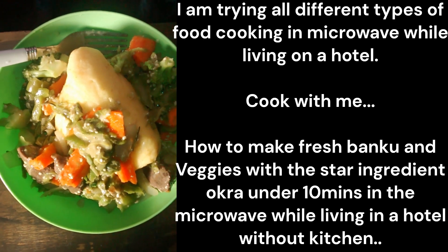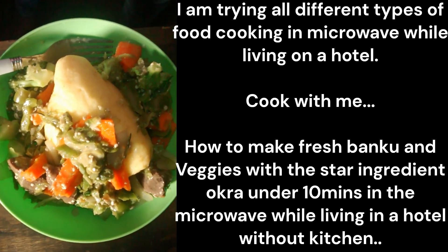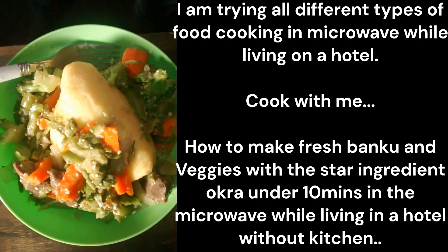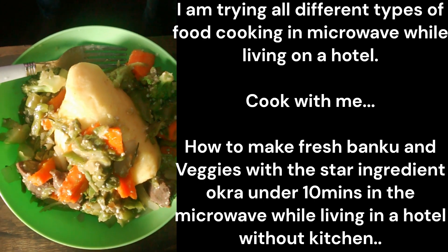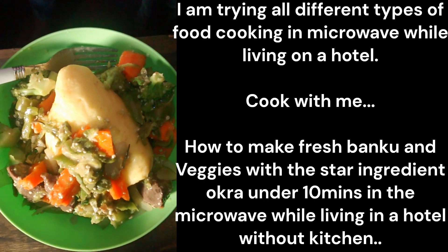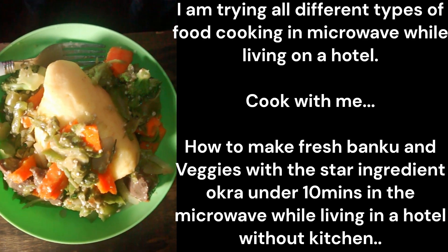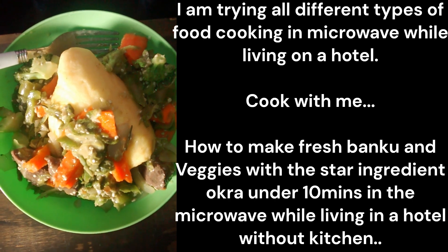But normally, with this particular one, I just did regular vegetables with my meat and added okra. I put it in the microwave for five minutes, and then beat my okra. My okra was whole — sometimes they have them chopped already, depending on what kind of okra you get.